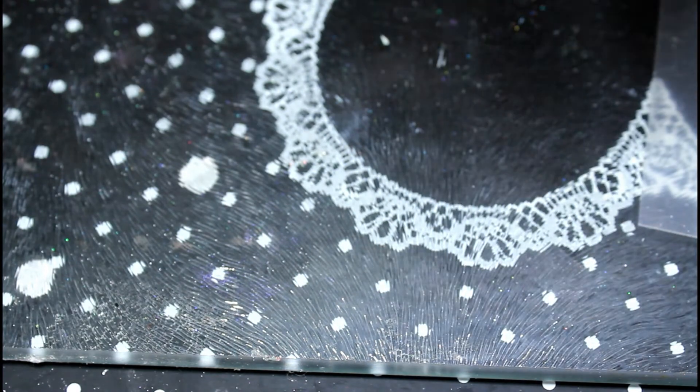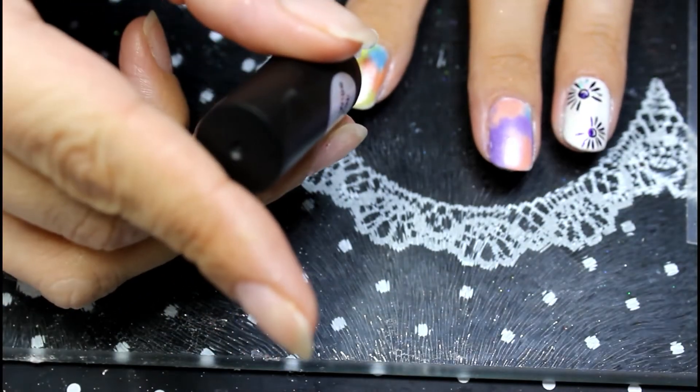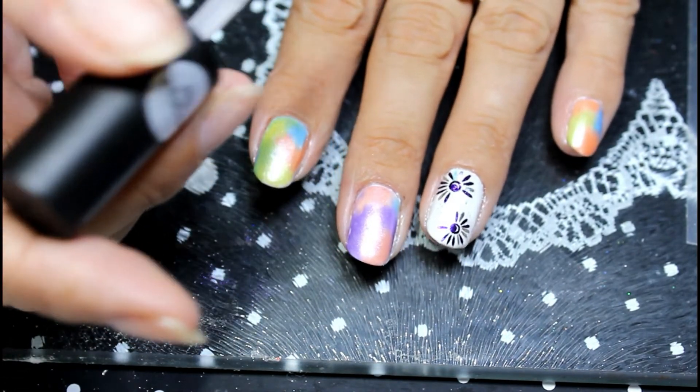And that's it, so now it's done. We're going to add the iMeily No Wipe Top Coat to all of the nails and we are done. Just making sure I'm in frame, and then we're done.